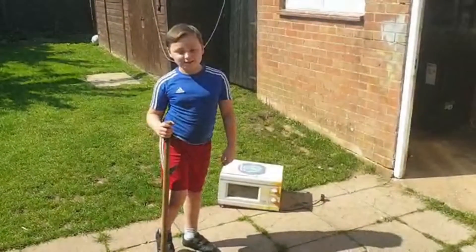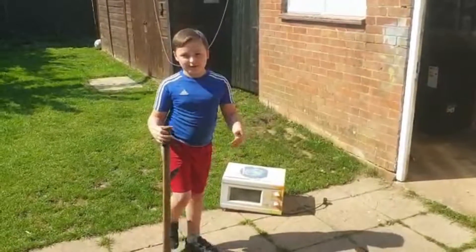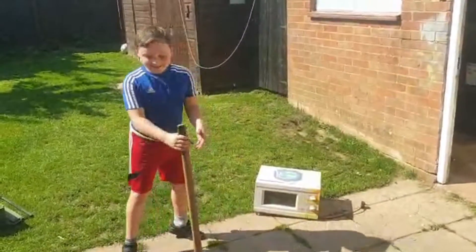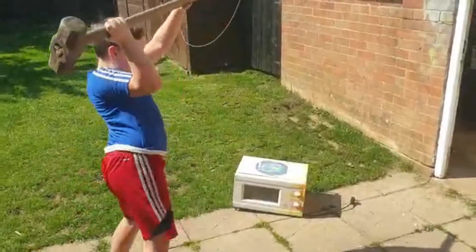Hey guys, welcome back to another video. Today's video — I was going to do a microwave video but the microwave broke. So I thought we should smash it up. Let's get into this!